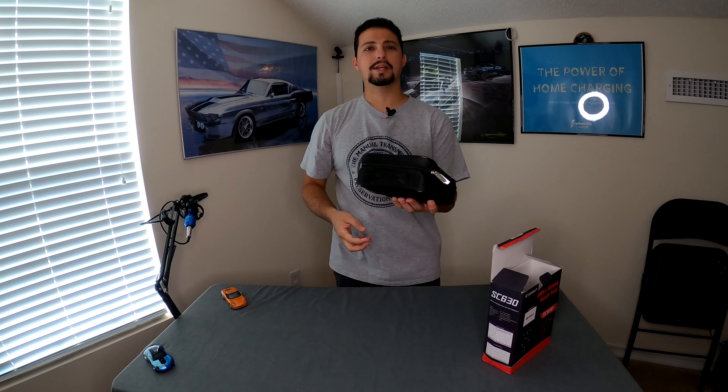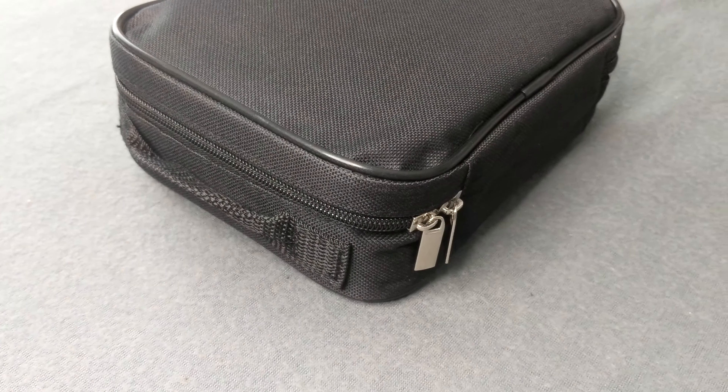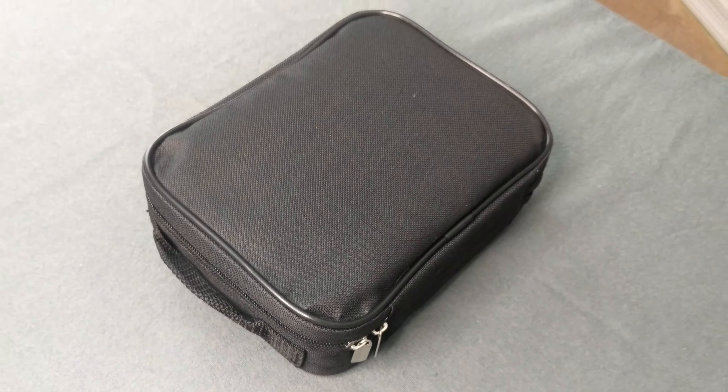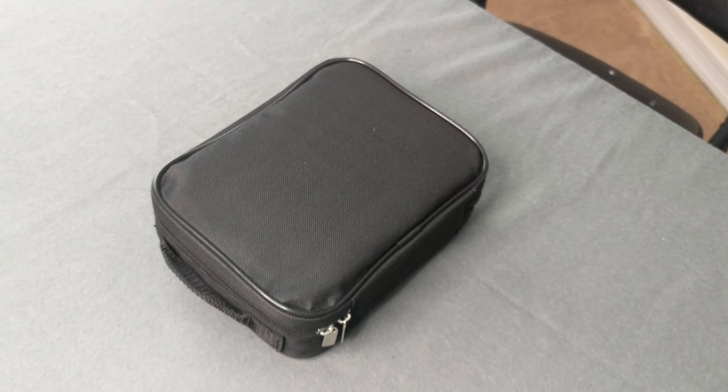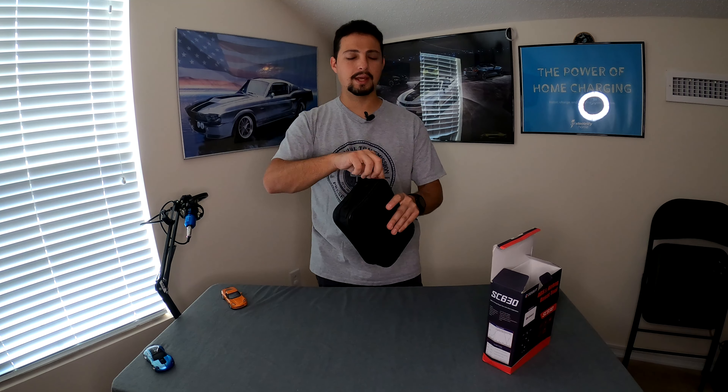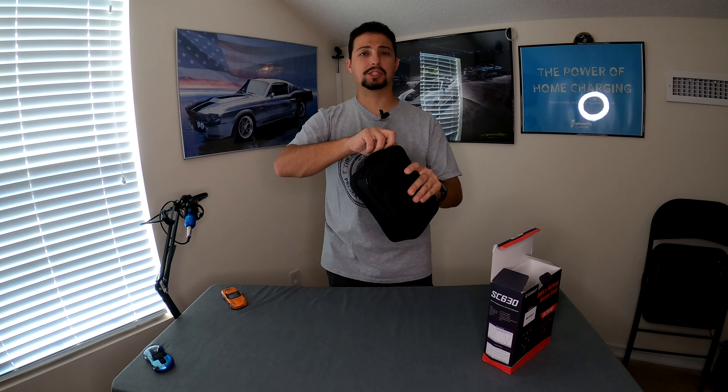Taking it out of the box, it comes in a really nice carrying case with a handle. That's handy because these things are somewhat sensitive — you don't want them thrown around anywhere. Having a nice case makes it easy to transport if you need to take it out on the road. So let's get into the case and see what we have.